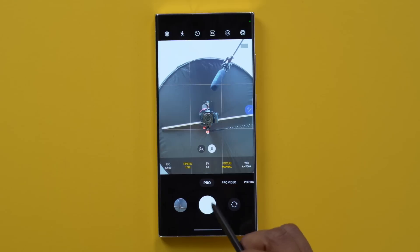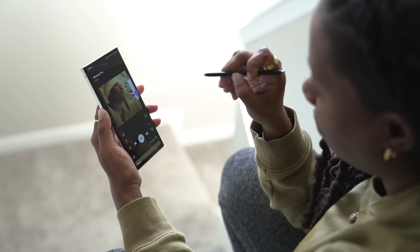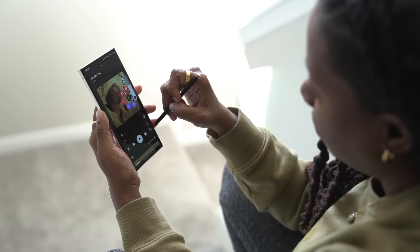Something else new with the S23 Ultra is pro mode for the front-facing camera. Things you can now customize include white balance, focus, shutter speed, and ISO. To me, Samsung devices are like the creator's phone. If you do any type of social media and you're in the market for a new phone, the camera alone and the features coupled with it make this an easy recommendation. And adding the S Pen - I might not use it for everything, but I do have my scenarios, especially with creative tools like CapCut where I'm trying to select a transition area or grab something small. It's much more precise.